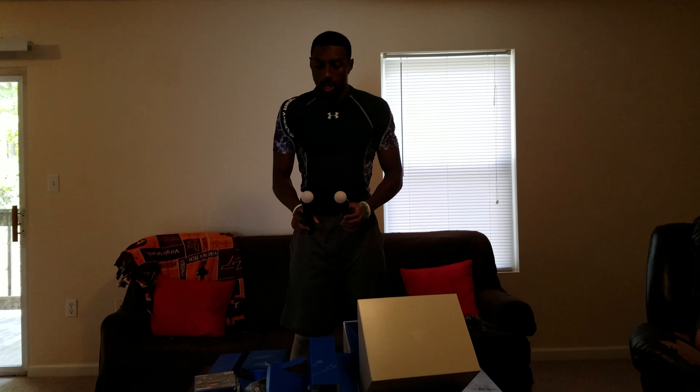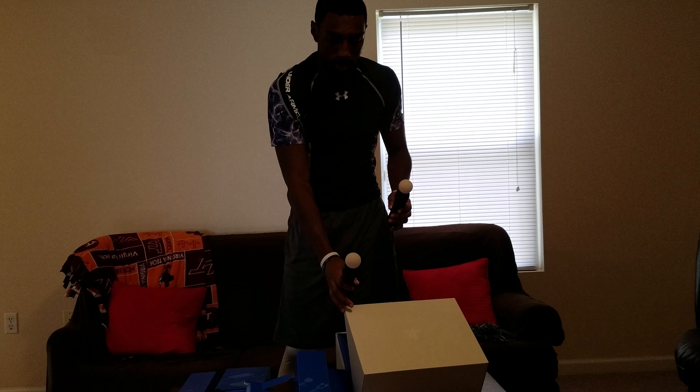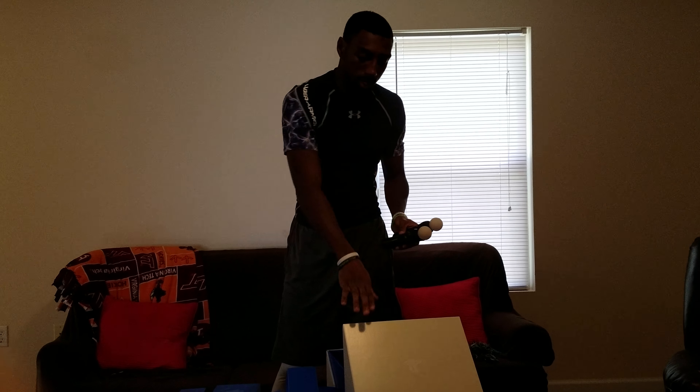One thing I wanted to mention was that this is the standard bundle — this only comes with the headset. These controllers I have here are ones I've already had, so this isn't the launch bundle where it comes with the camera, the move controllers, and the headset. This is just the headset only.